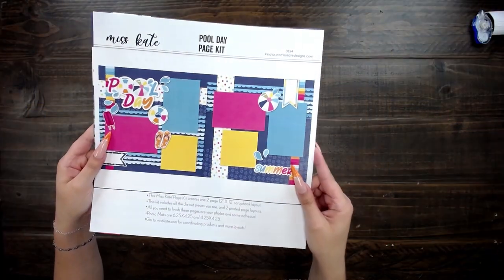Hi, it's Rebecca and Gracie. We're back together to go through some of these fun page kits that we've got for the month of June. This is our page kit pool day.